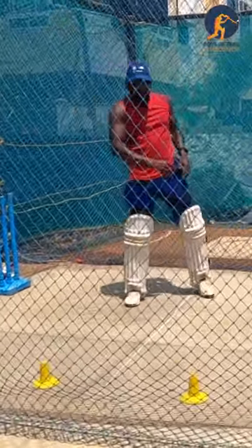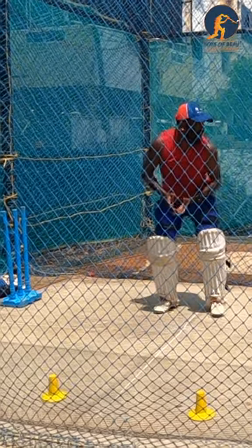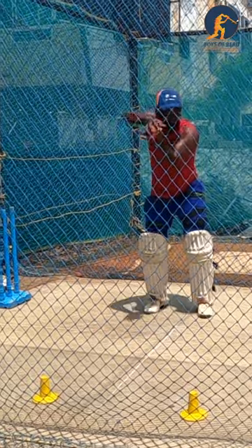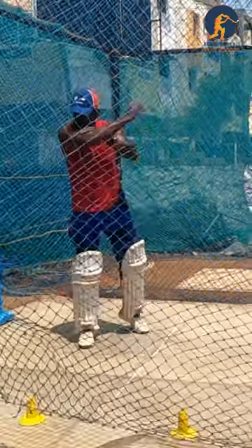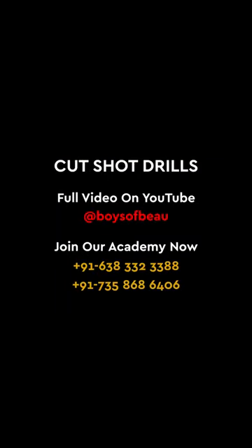From the top — always throw from the top. Thank you very much.